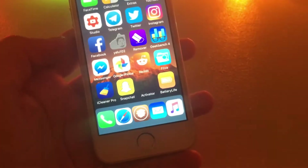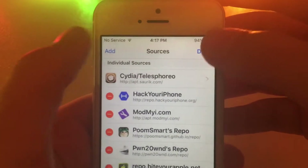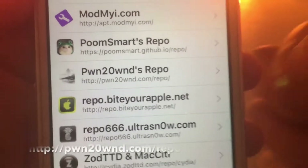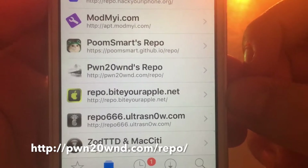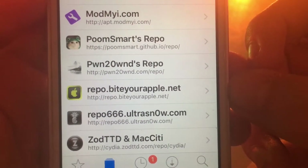What you're going to actually need to do is open up Cydia. Once you open up Cydia, you want to go to Edit and then Add a Repo. So go to Sources, Edit, Add, and then add this repo on your screen right now — it's pwn20wnd.com/repo.